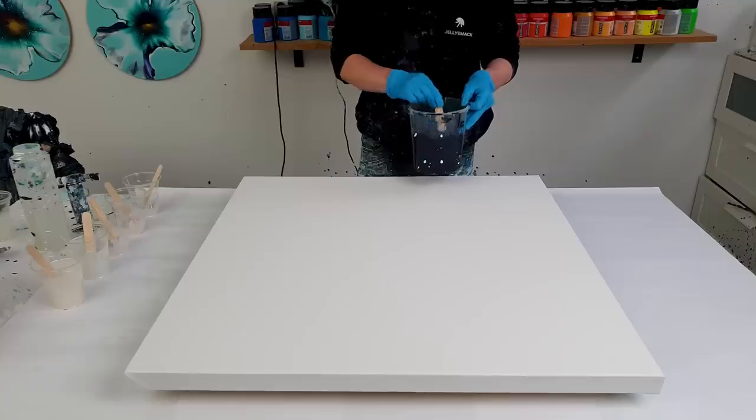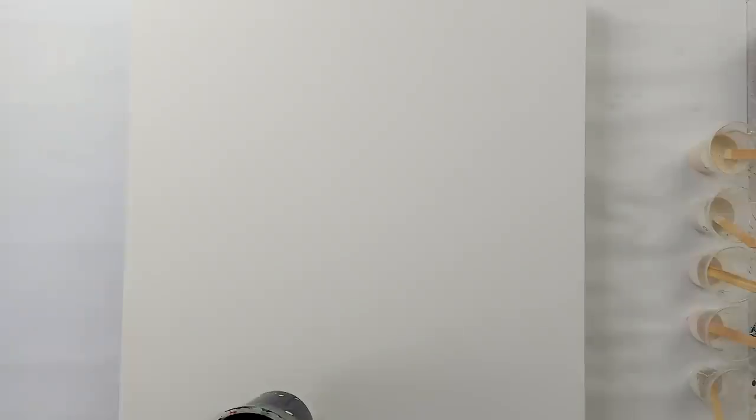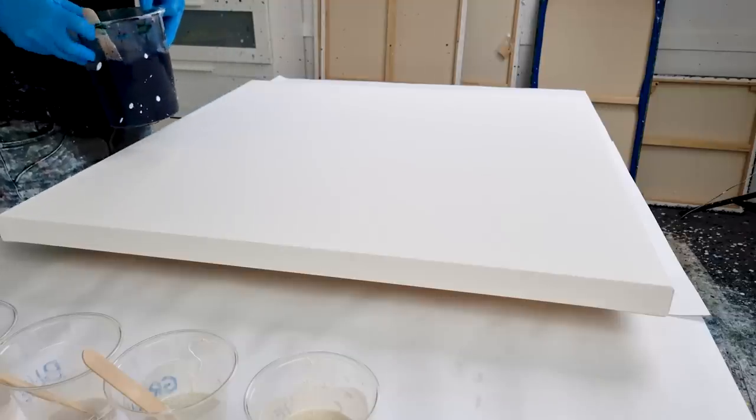Color blocking means I'm gonna pour colors separate from each other — just like the gradient pour, but not in a line. With the spin-out blooms I've been creating lately, I want to create separate colors of petals. I'm gonna combine two techniques: the dutch bloom with the spin-out dutch pour and the gradient pour with pearl colors. You must watch this if it works out!